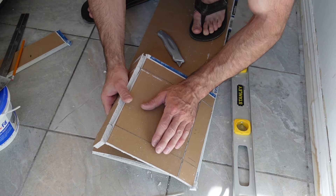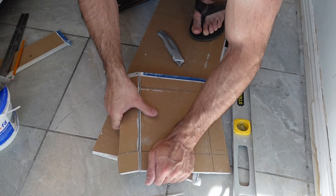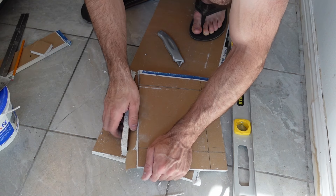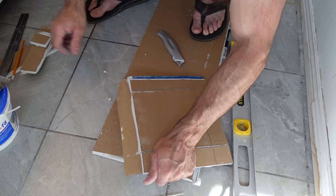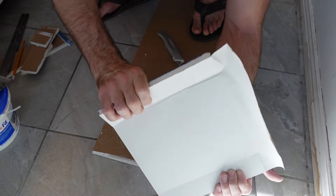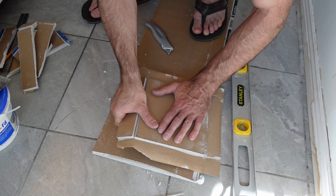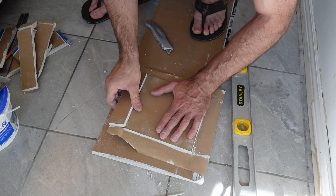Now I'm going to peel off all the drywall from the face paper. Just dig the fingers in on the front side — it's not a big deal if some of the paper gets ripped. I'm peeling off all the drywall leaving only the face paper on the patch. I did rip it a little bit, but that's not a big deal since I did pick an inch and a half all the way around as a buffer, and we're going to use drywall mud anyway.